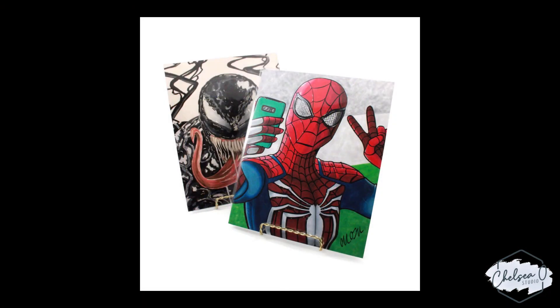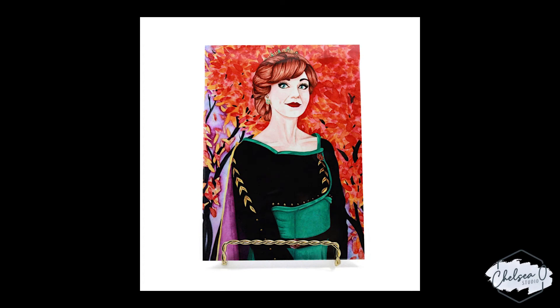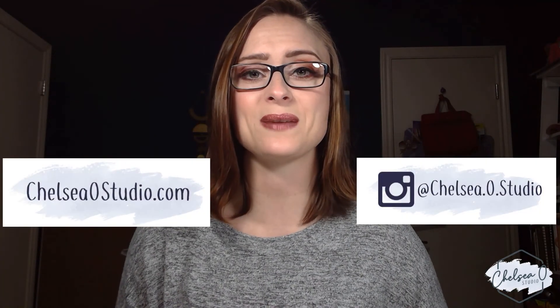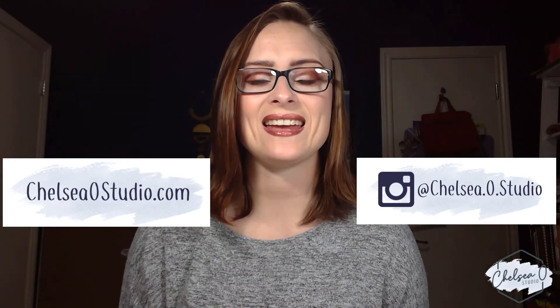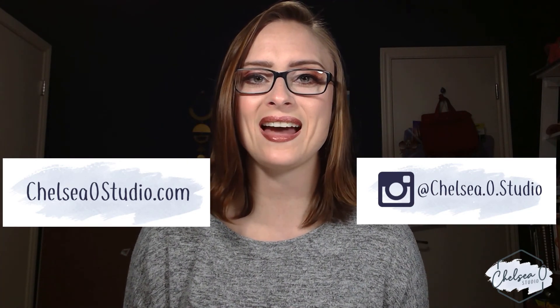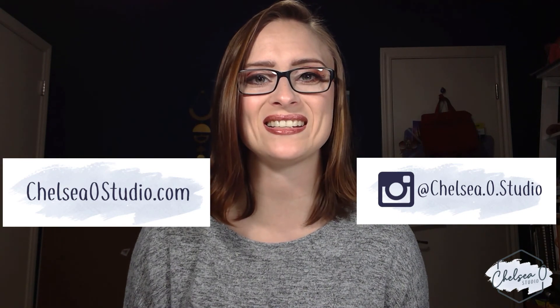If I need to do any edits I can easily do that in a photo editing program like GIMP or Photoshop. I'm going to be using the light box from now on to create all my product photos and you can see those at chelseaostudio.com. I hope you guys have a fantastic rest of your day and I will see you next week. Bye guys!